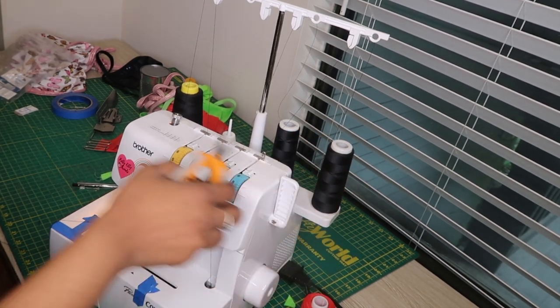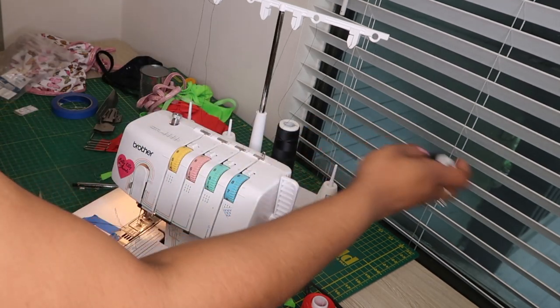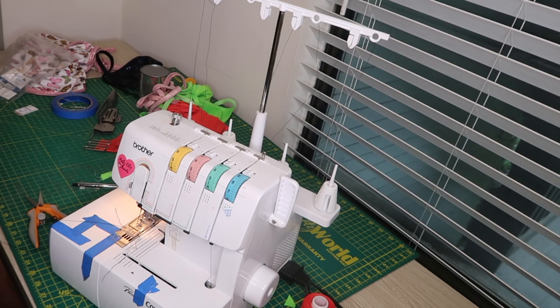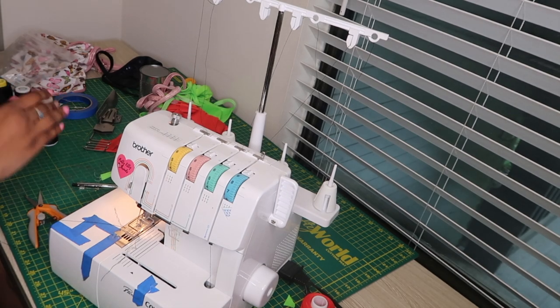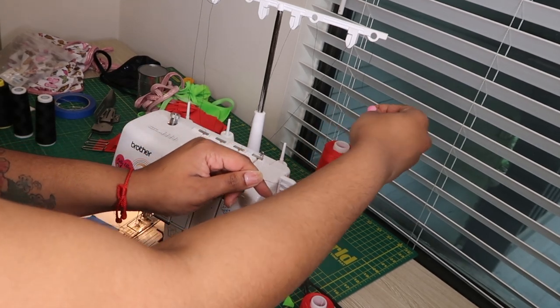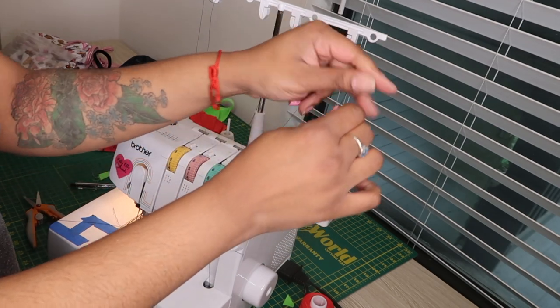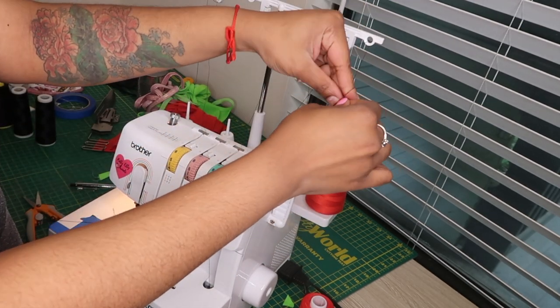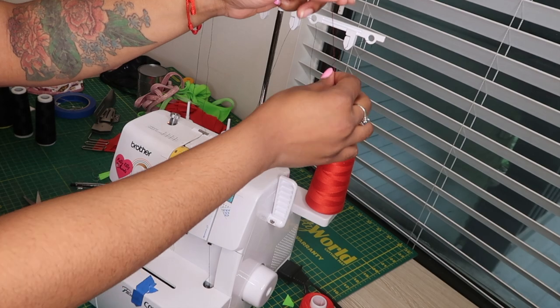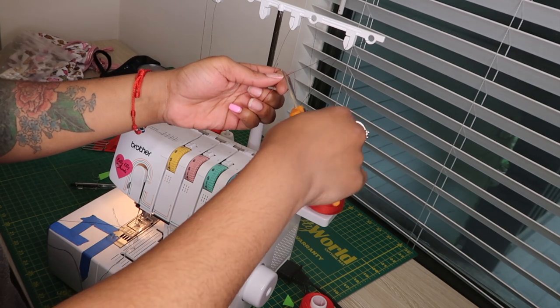You're going to start by clipping your threads, and you want to make sure you're leaving the string long enough because you're going to have to tie on your new threads to that. So we're taking off the black thread and now I'm adding red, just replacing each spool and tying a small knot at the end. You want to make sure you cut the excess off, but don't cut it too close to the knot or it will come apart.